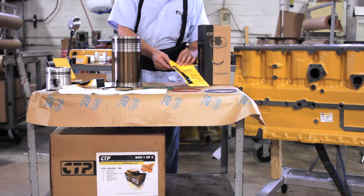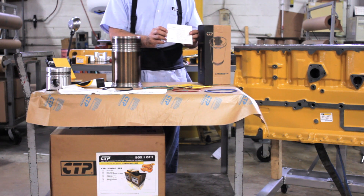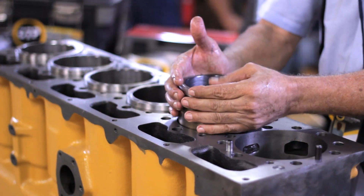For the optimum performance and durability of the CTP products, it is important to use the right tools for the appropriate installation. Up next, we're going to prepare the liners before installing them on a block model 3306.